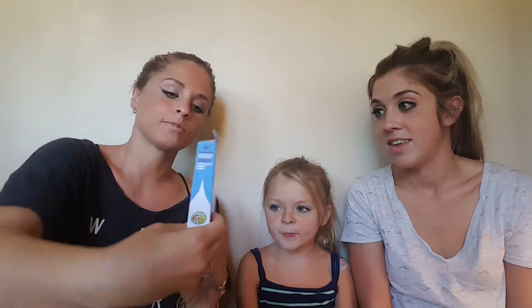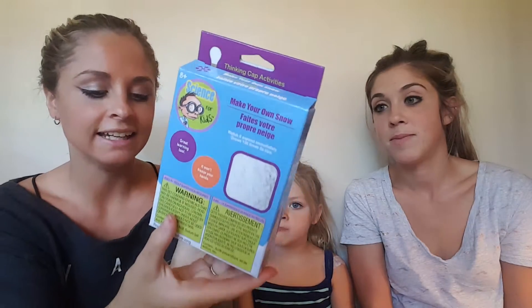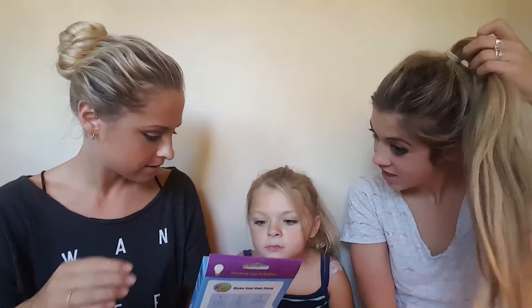Okay so today we're doing science! I'm Bo, I'm Jillian. We got these science experiment kits. This one is called 'Make Your Own Snow.' It says watch it expand immediately and grow a hundred times its size. And don't worry, guys — that stuff came out of my hair from our previous video.